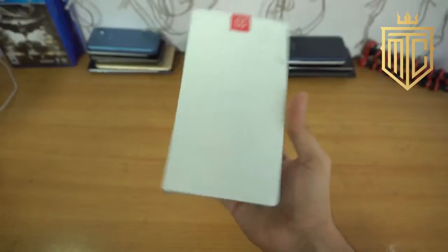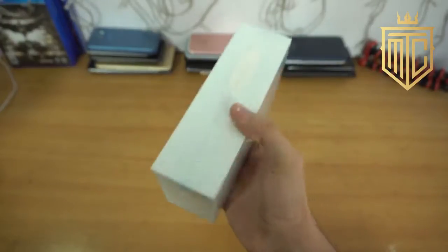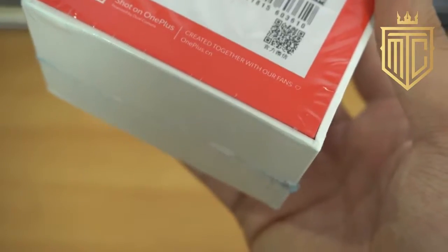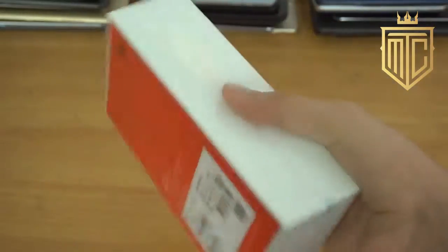Hey guys, it's time to unbox the OnePlus 5. It's finally here and you probably have watched this unboxing video already so I won't waste too much time. They say create it together with our fans — more like create it together with our Apple fans. Just kidding, let's get right into the unboxing.